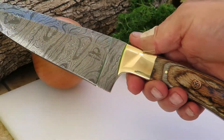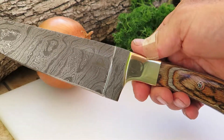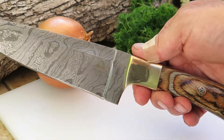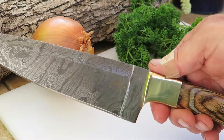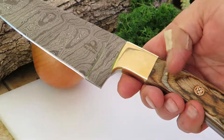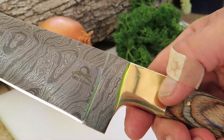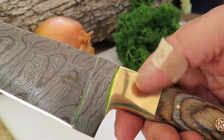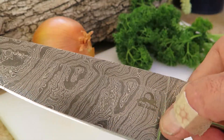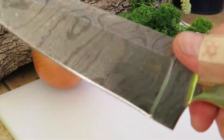Hi, this is Paul with DKC Knives. You're looking at another beautiful chef knife — this is our DKC 1004. You can see this at our website. This beautiful piece has olive wood handle, a nice mosaic pin, a brass bolster, and an all-Damascus steel blade, as you can see here. You can see the beautiful work and the cut of the blade.